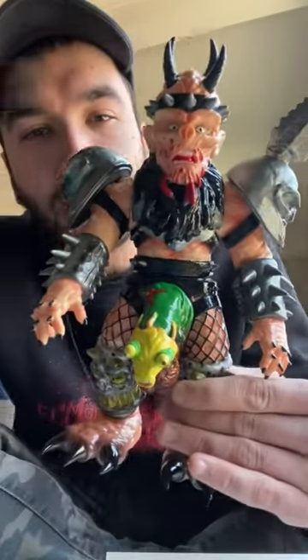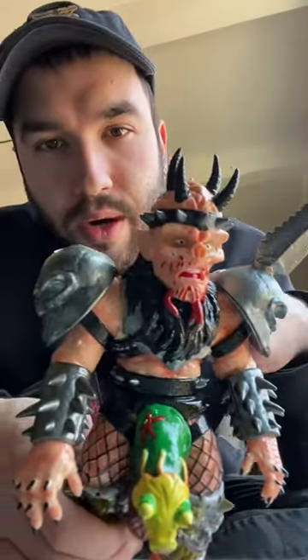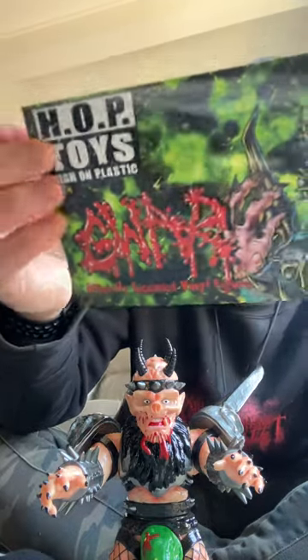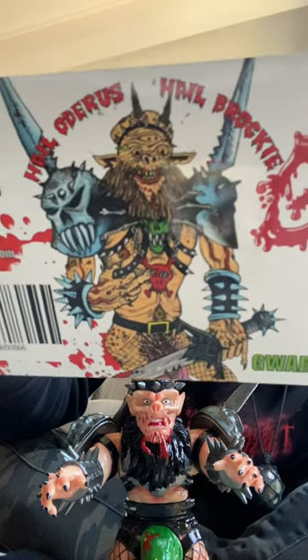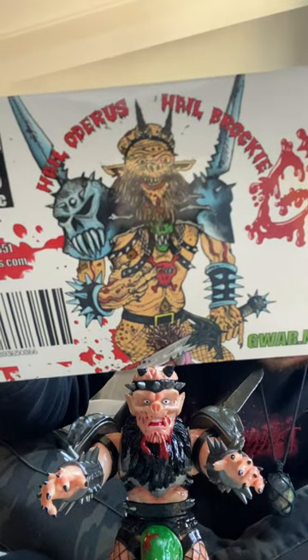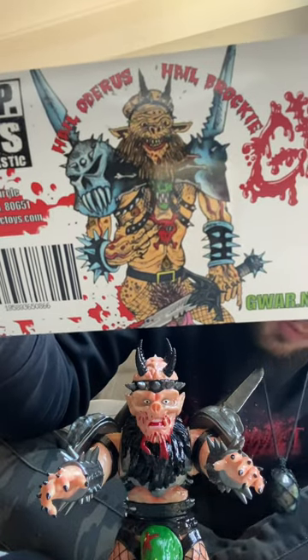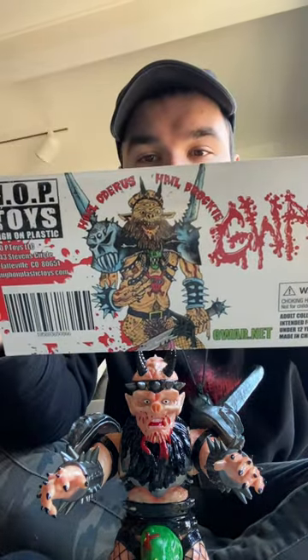I actually got to see them at Holmdel Warped Tour. And Beefcake threw his guitar pick into the crowd and it landed on my arm. Here is the artwork on the front of Oderus — Gwar and Pop Toys. On the back, we have some more art of Oderus. I believe this is an original sketch done by Dave, and Dave is the creator of Gwar, and he will be remembered forever.